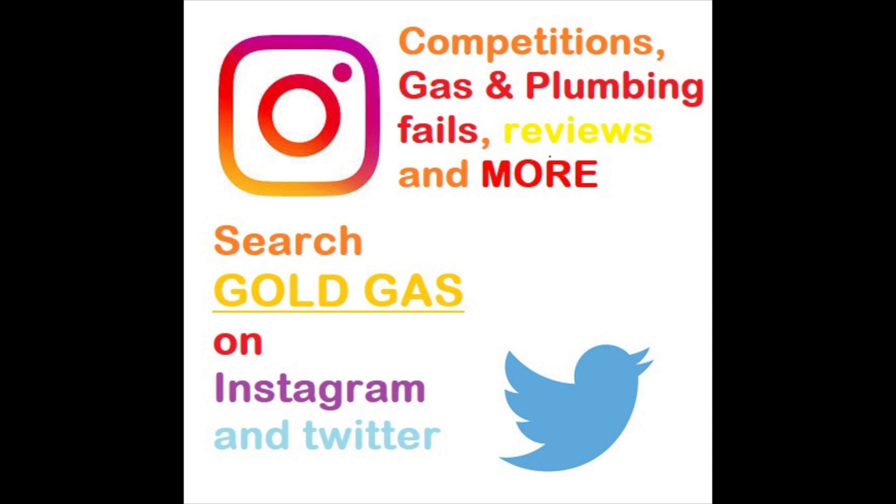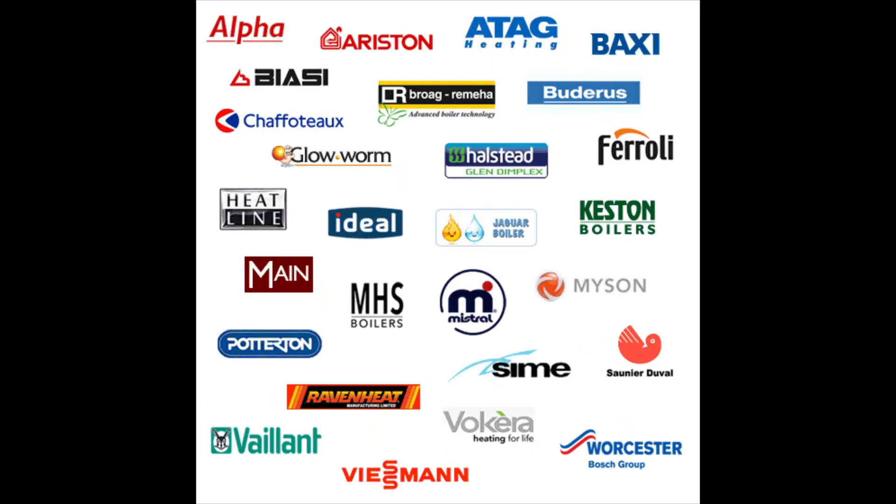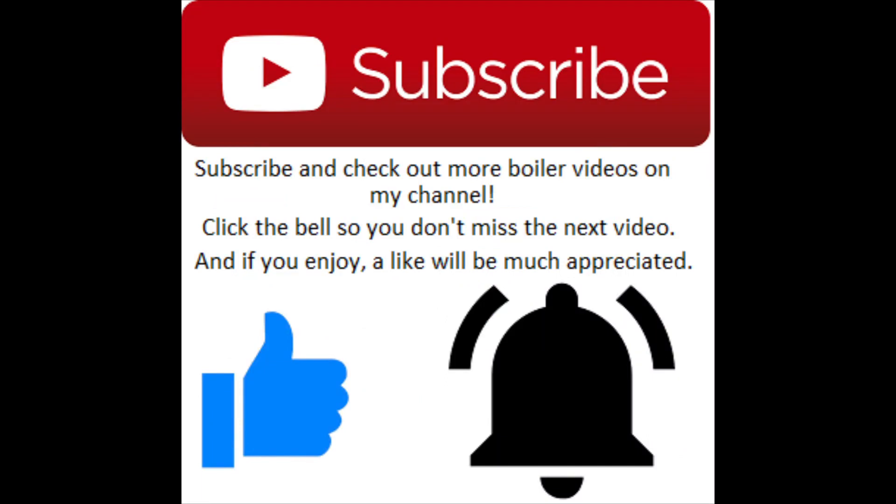What's going on everybody, I'm Gold Gas. This episode we're going back to basics - we're going to look inside some gas boilers, give you the names of the parts, and look at the ignition sequences as well. If you enjoy, drop a like, don't forget to subscribe, and push that bell notification button so you don't miss out on new videos, promotions, or competitions.